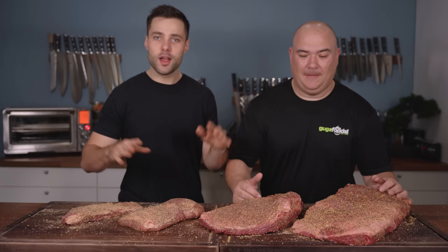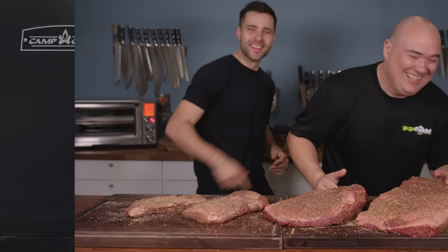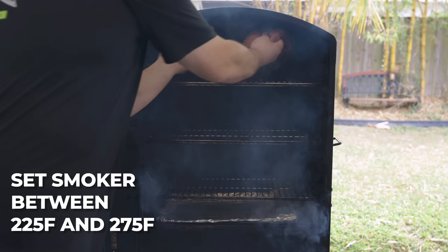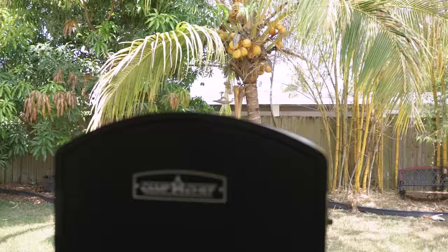We're all seasoned up. Let's get them on the grill. Gugga, do we have any applewood? I'm joking, of course I've got everything. Let's go!